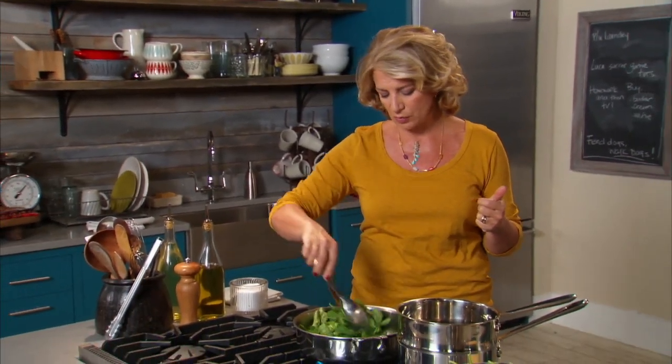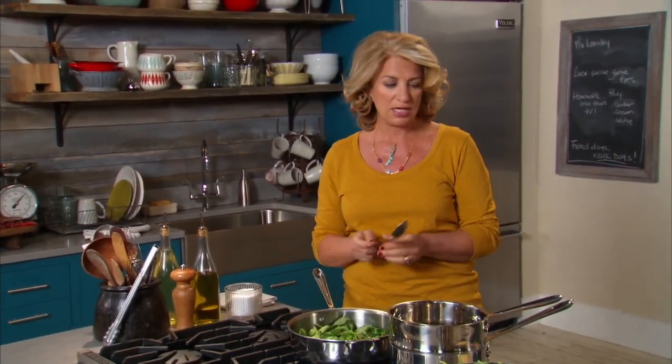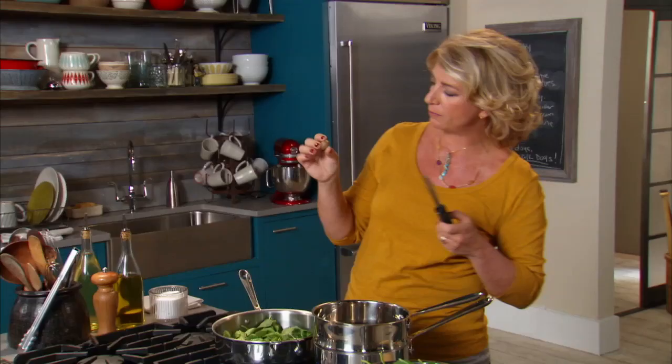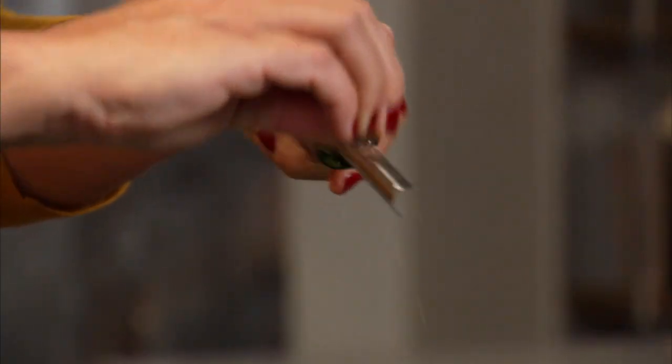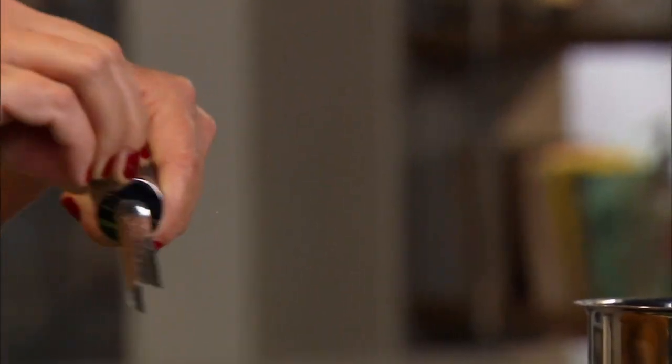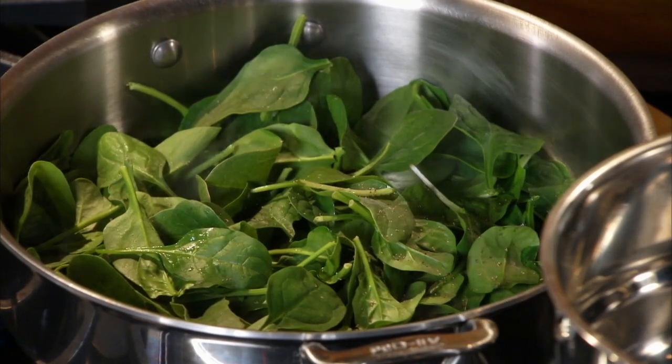One flavor that I really, really love with the spinach is nutmeg. If you have a fresh nutmeg pod, I would use that, and just a little grater here. You don't want too much — it's quite strong. But a tiny little bit of it actually really blends beautifully with the butter and the spinach.